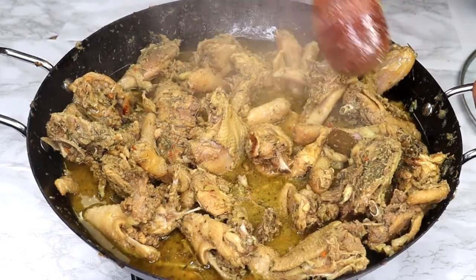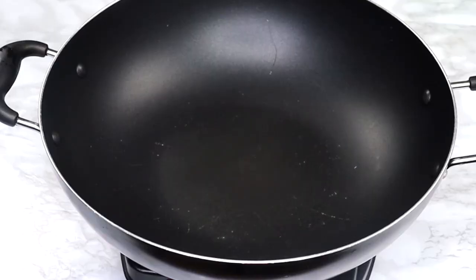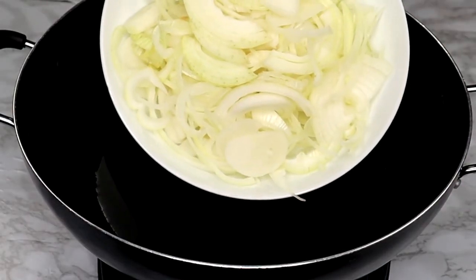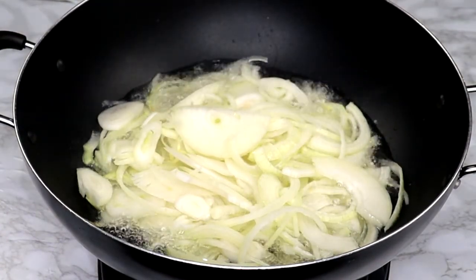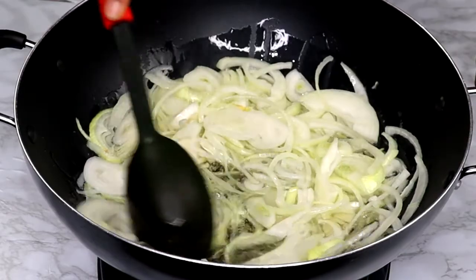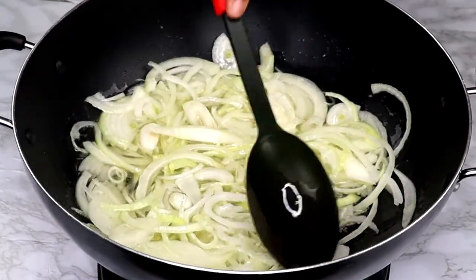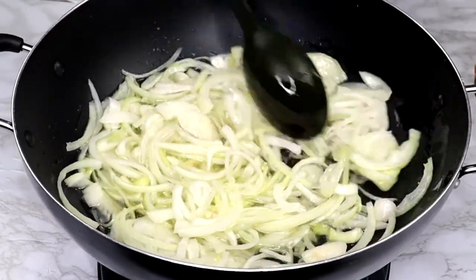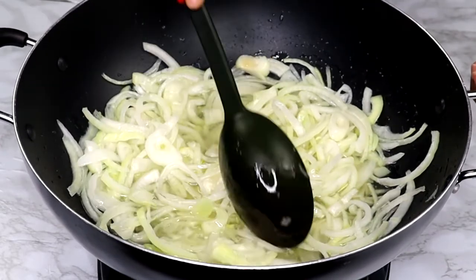Now it's time to prepare our tomato base to coat the meat. I added cooking oil to a pot and let it heat up for about a minute, then in goes my onion. For this recipe, cut your onion in round rings to add texture to the sauce — it's a sauce, not a soup or stew, so we want a little bit of texture. I'm going to cook the onion down for just a minute so it retains some texture.